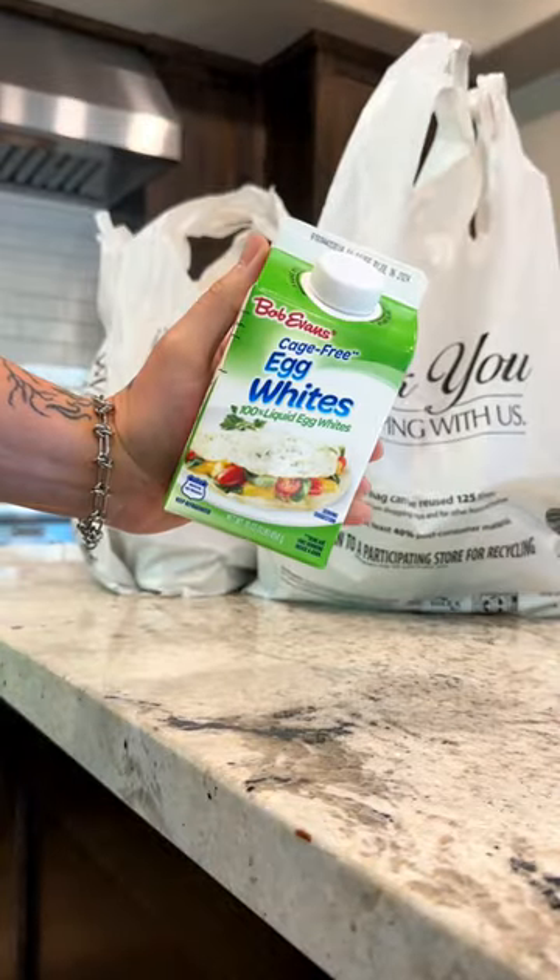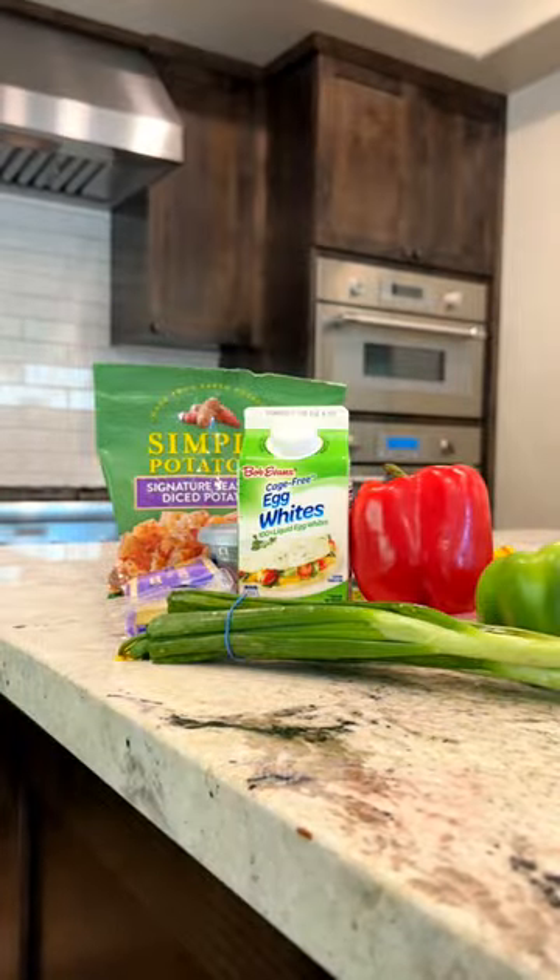I went to the store today and grabbed some Bob Evans egg whites, seasoned diced potatoes, tortillas, veggies — you get the idea.